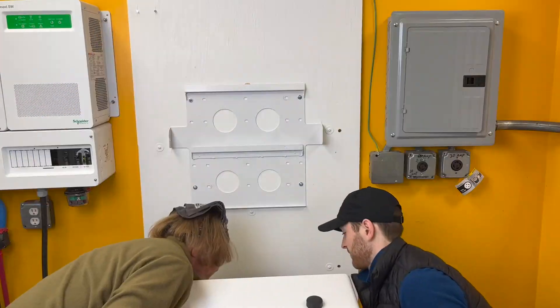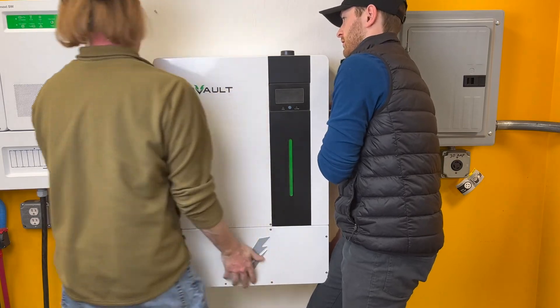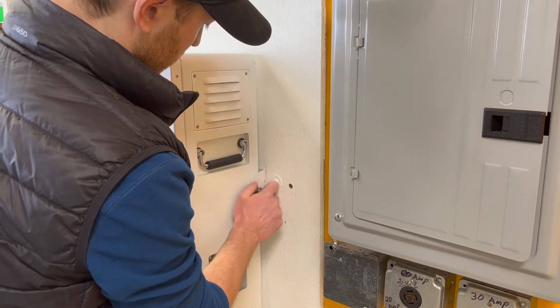Make sure to use sufficient personnel to safely lift the HAB onto the flanges of the mounting bracket using the integrated lift handles on either side of the unit. Finally, use the included M8 x 16mm bolts and a socket to secure the HAB to the mounting bracket.